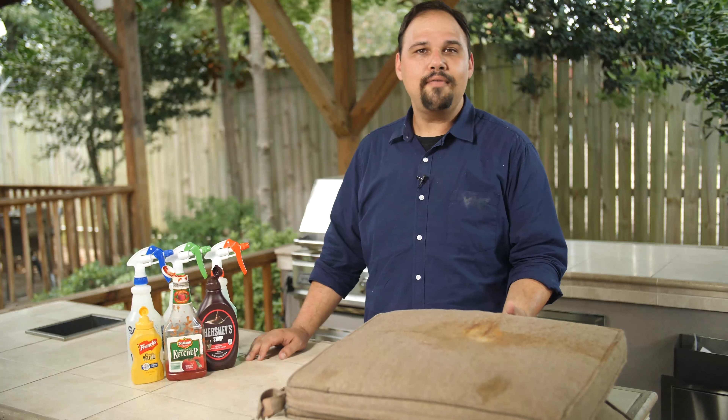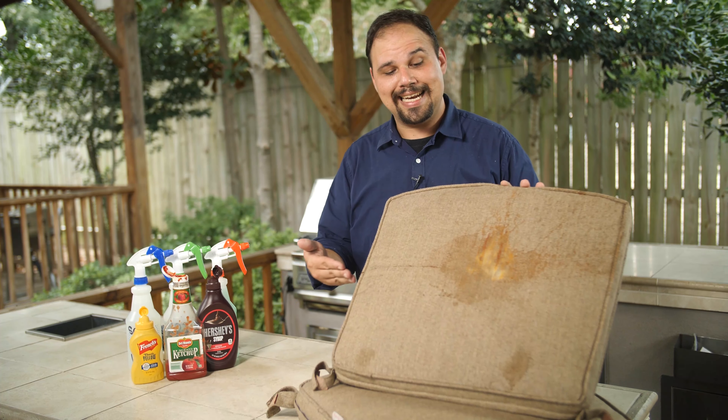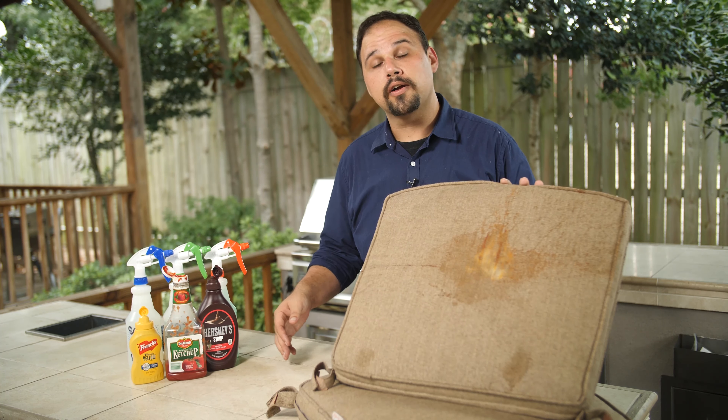No. No. No. I've used this cushion as a napkin for the last three months, and for some reason it's developed a stain that I can't seem to get off with regular water. That's okay.